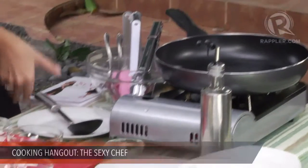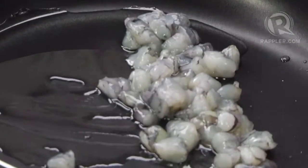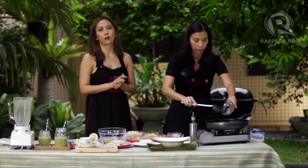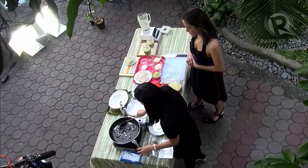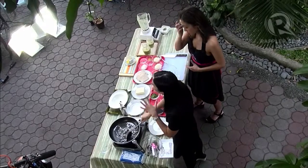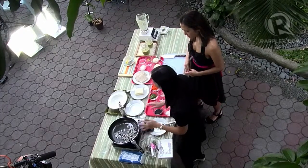We're going to throw in the shrimp. If you have any questions for us, don't forget you can tweet us at rappler.com and use the hashtag TheSexyChef. I want to cook the shrimp first because I want to get the flavors of the shrimp into the pan. And of course, I want to be able to control the cooking time of the shrimp — because it can get tough and rubbery if you don't. So you cook it in the beginning so you have the juices.